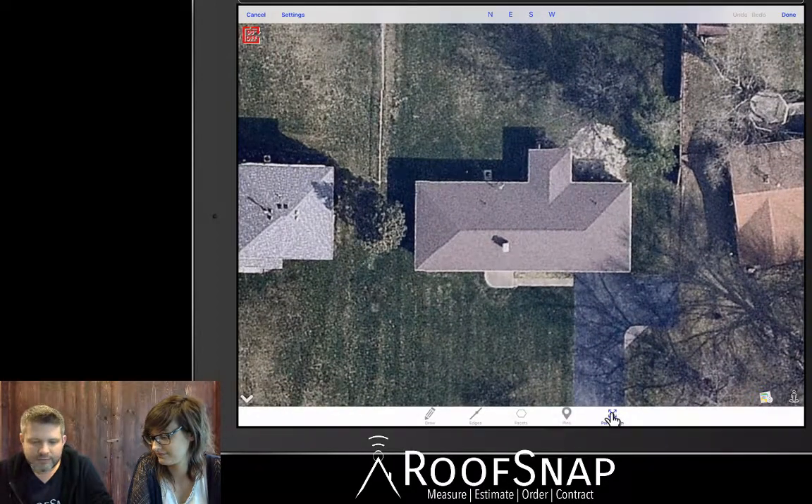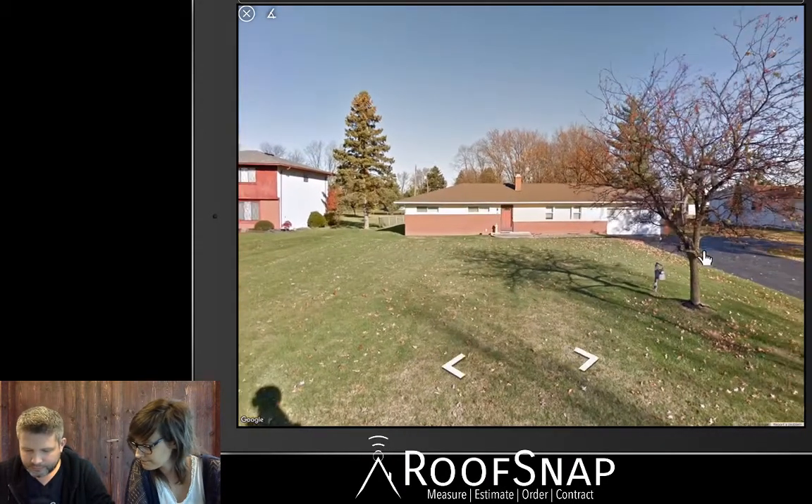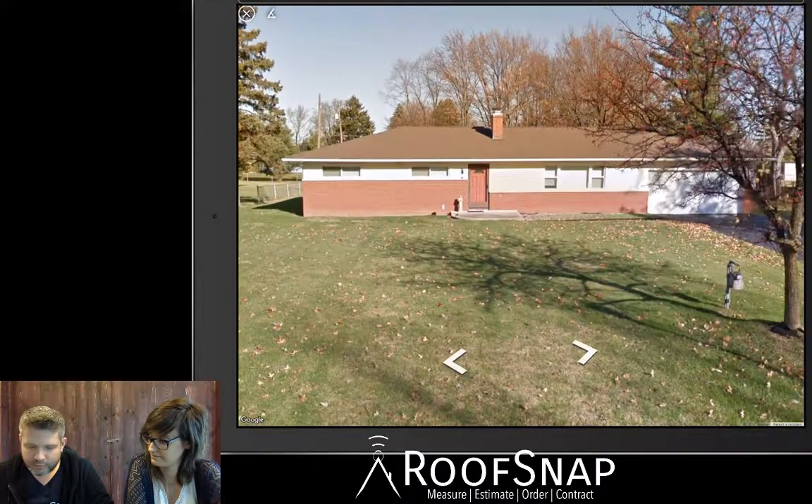Now we're in pan and zoom mode. We've got lots of different buttons — North, East, South, West imagery buttons from Bing, check those out. Down in the bottom right corner we've got Google Street View. Let's tap on that and see the house from the front — there it is. It gives us an idea of what we're dealing with, and we can go all the way around the neighborhood.